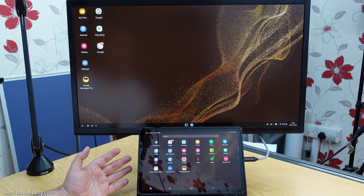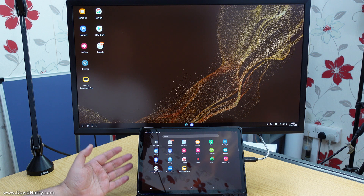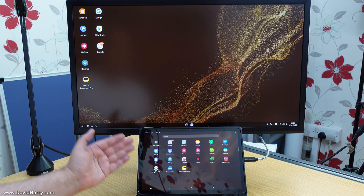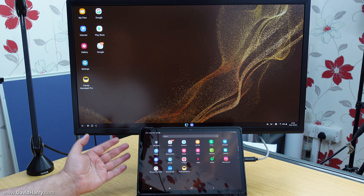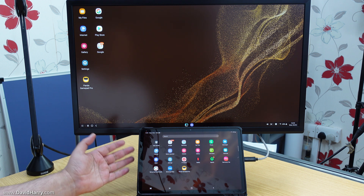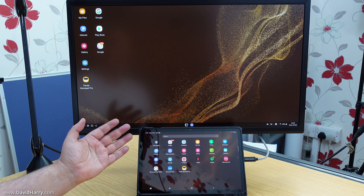All we've got on show is one cable that comes out of the Tab S8, and then of course once everything is set up we can go into Dex mode with our Tab S8 — as we can see here — and we are going to give ourselves a complete desktop solution for our Tab S8 with the Samsung DexStation.